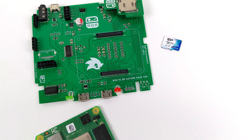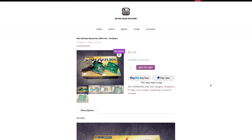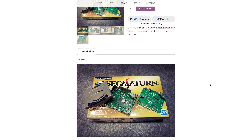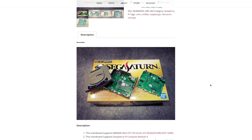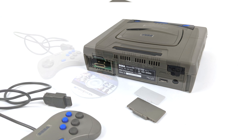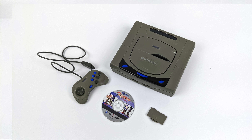Everything fits really nicely inside the case and all ports are accessible from the exterior, which makes sense since this was specifically designed for this Sega Saturn model kit. The mini Sega Saturn mainboard is up for pre-order on Retro Game Restore's website — I'll leave a link in the description along with links to the model kit and some CM4s. I'd recommend at least a 2GB CM4, but a 1GB will also work well for emulation. Thanks for watching, and if you have any questions, let me know in the comments below!